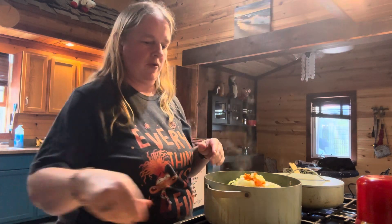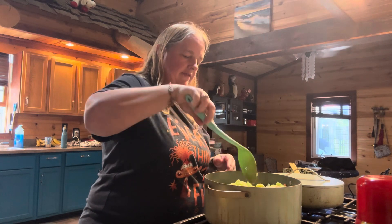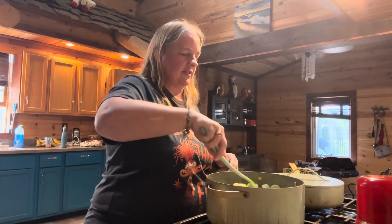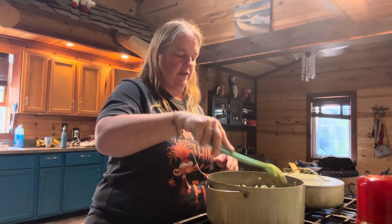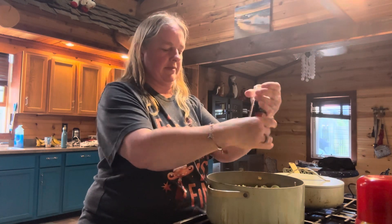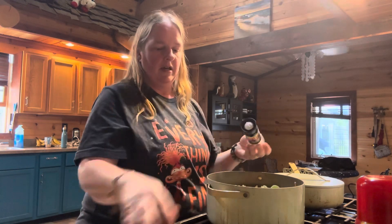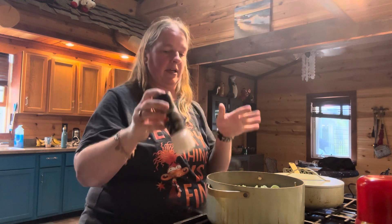I'm going to need to add more water since it's not enough — you want to make sure all of this is covered. Once everything is in there, season it well with some salt, add more water if needed, cover it, and let it cook for another 30 minutes.